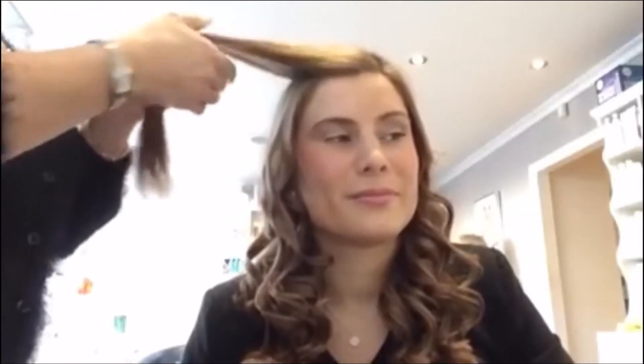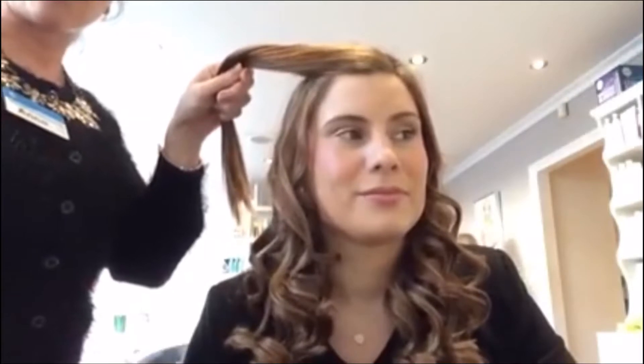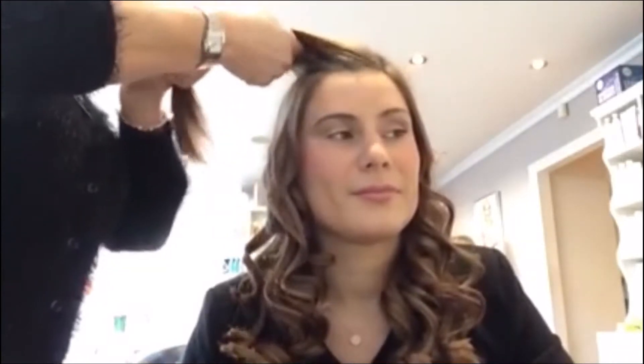Welcome back to our Facebook tutorial. I'm going to show you how to do these lovely cloud nine curls. Most people like to do this before they go out. I'll show you how to do it.